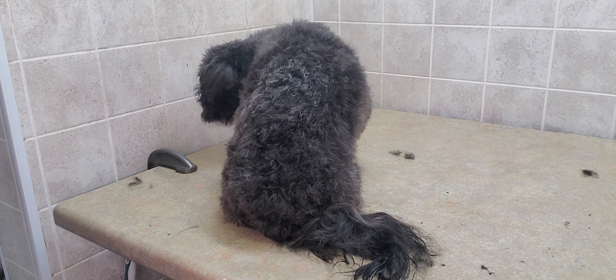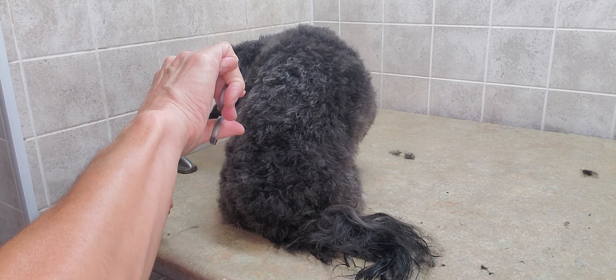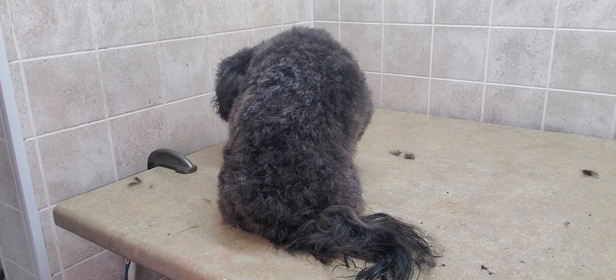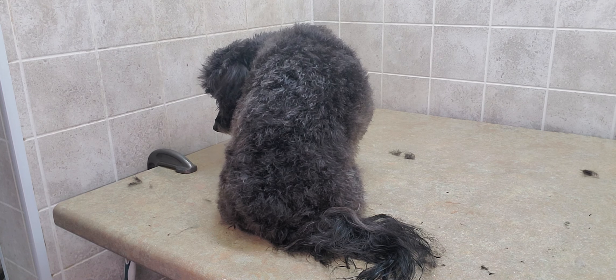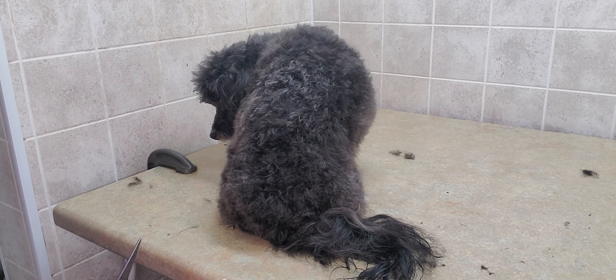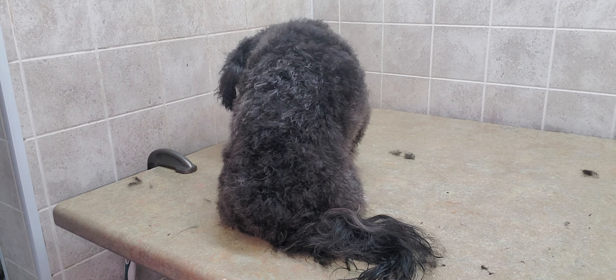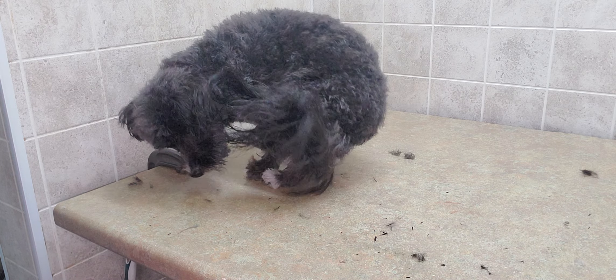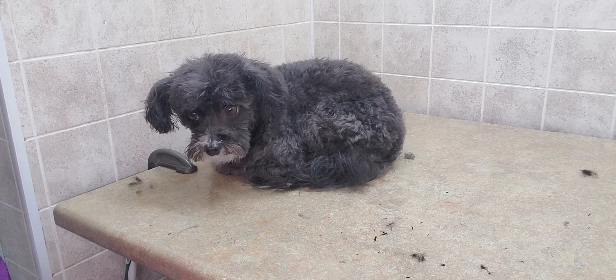If there is ever anything you want to see, please just comment in any video and I'll be happy to work that in when I'm grooming — I don't know what I'm grooming till I get the appointment book. Please comment and let me know what you'd like to see. If you want to see more of my videos, please subscribe to my channel. Thanks for watching and hope you're having a good night — bye bye!